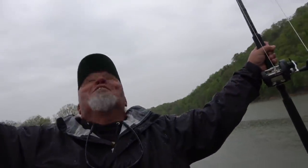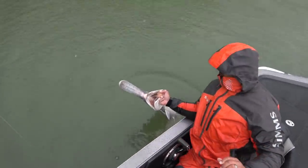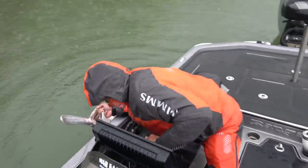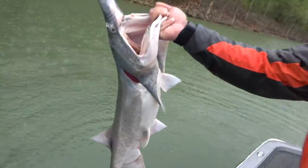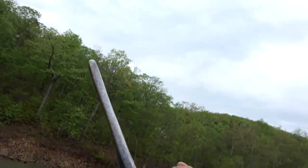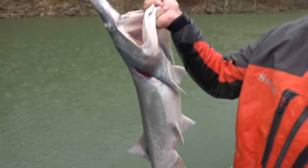Thank you, thank you, thank you. Is that his eye right there? That is. Look how crazy looking. Man, that's a weird looking fish. That is cool. Pretty wild.